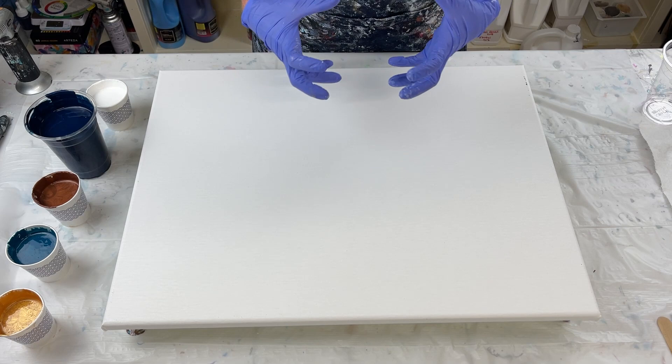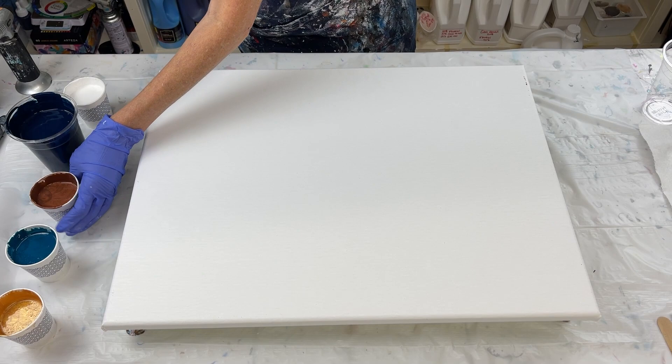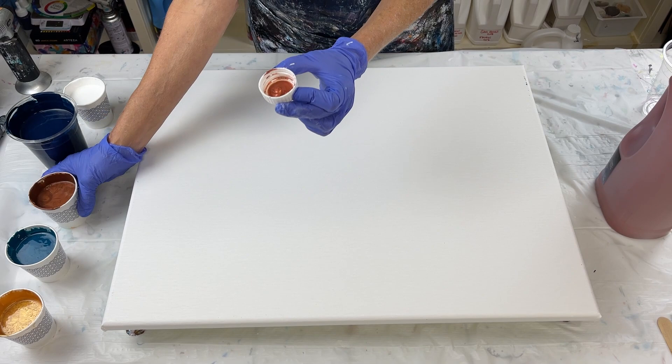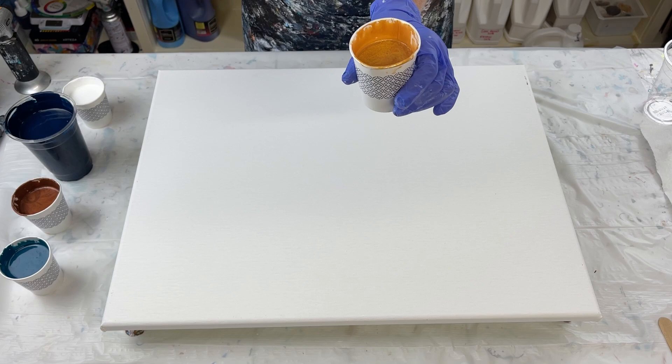I'm using pretty much the same colors, a little different but pretty much the same. I'm going to be using white. This is Payne's Gray. This is bronze — I'm using Creative Inspiration Bronze. Their bronze looks really copper to me, so I took it and added some raw umber to make it a deeper bronze color instead of a copper color. This is turquoise phthalo by Golden. And this is 24 karat gold with some iridescent gold by Pepea. Those are my colors.